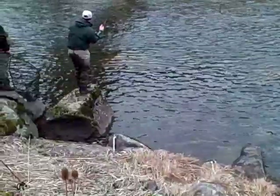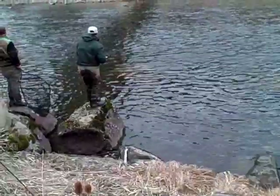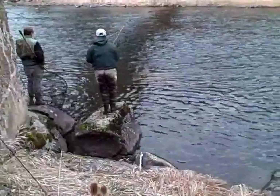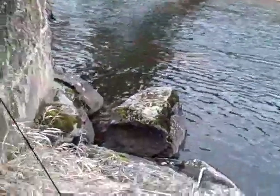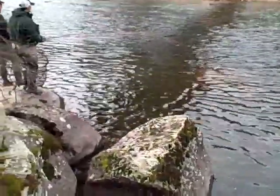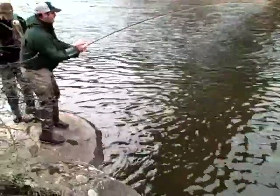You're going to have to give that one a lot of pressure to get him out of there. The way he's hooked, he'll just stay in there and then rub you off. I don't know if you can muscle him toward you here. This is real hard to net him in here.